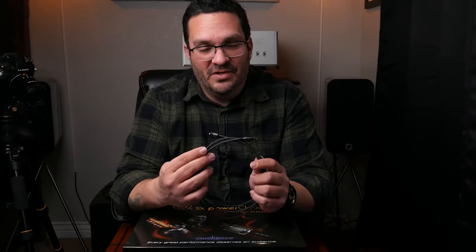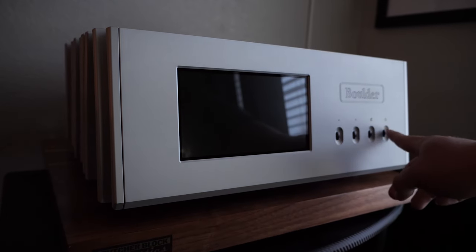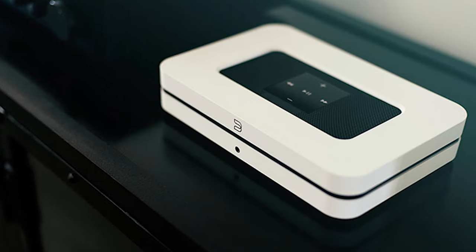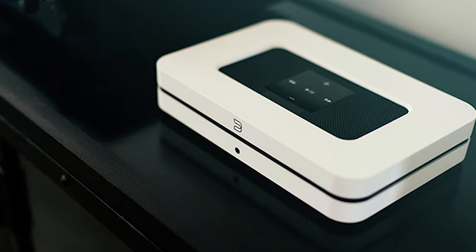Before we get to the big boy, let's talk about the AudioQuest Carbon Optical Cable. I went ahead and grabbed this because unfortunately Audience AV at the moment does not offer an optical cable. However, I wanted to go with something a little more high-end, so I went with the Carbon line from AudioQuest. This is going to go into the Boulder 866 from all of my sources to test out how well the DAC in the Boulder 866 does — giving me a cool comparison between the DAC in my other sources and the DAC provided in the 866.